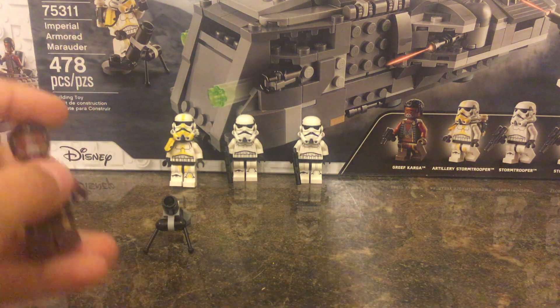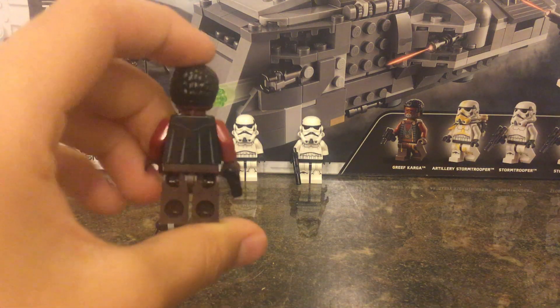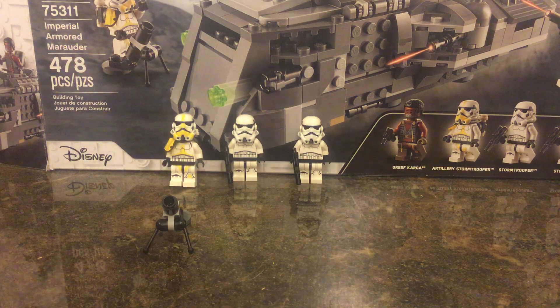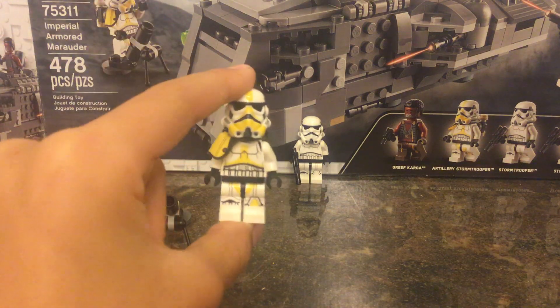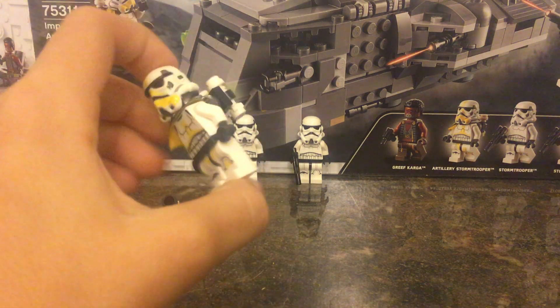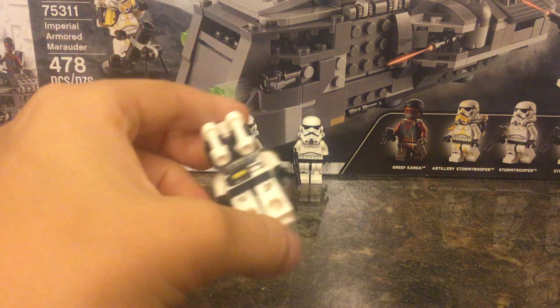First, we got Grief Cargo — that is what he looks like. And then you got an exclusive to this set: the Aerial Stormtrooper. That's what they call it on Lego's box, but I really like this guy.